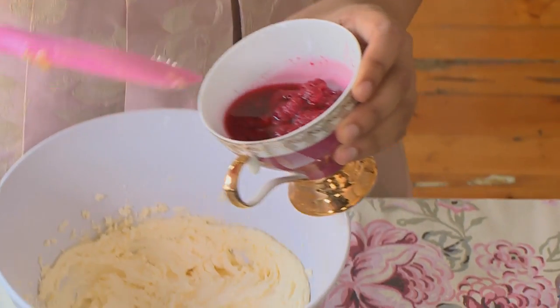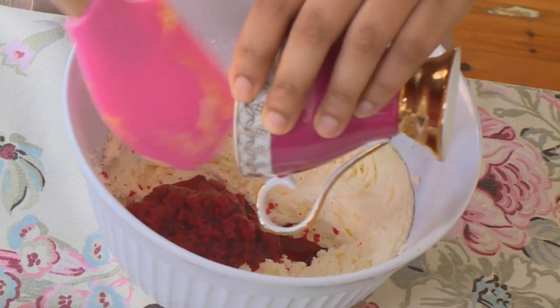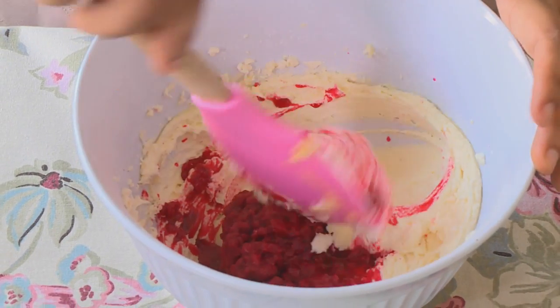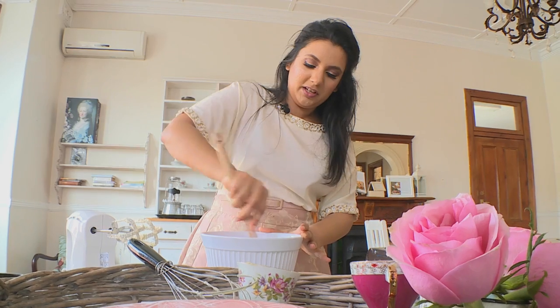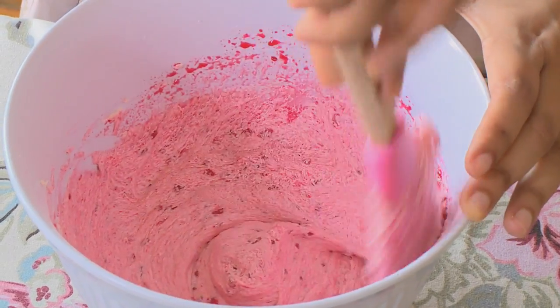I'm going to fold in some of our raspberries — these have just been frozen and defrosted. Pop that in and give that a nice fold. Raspberries and lemon are a classic combination, and I've added in coconut which is a little bit of an Indian twist to it.